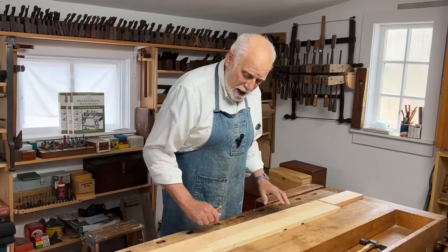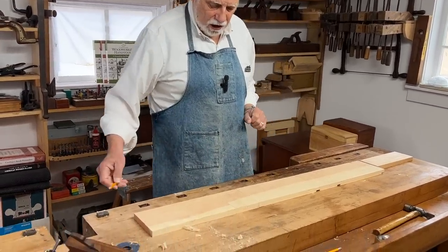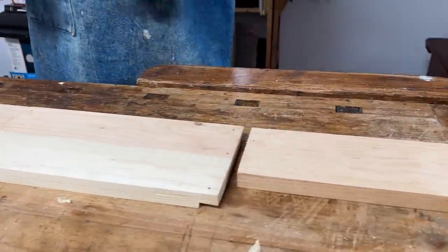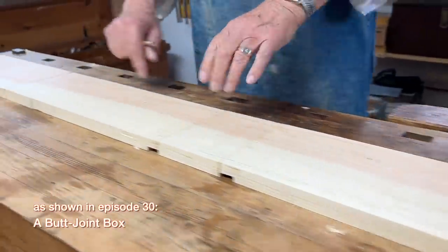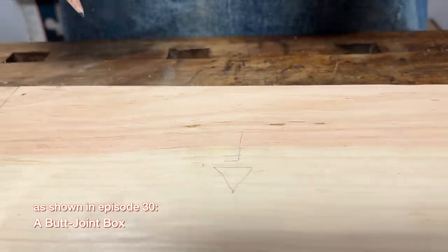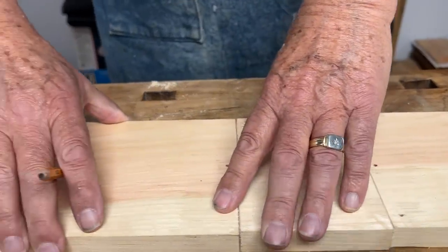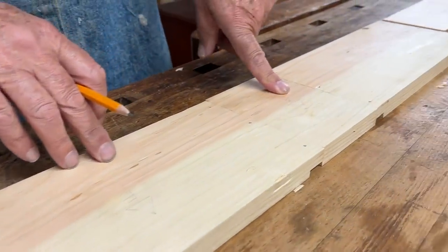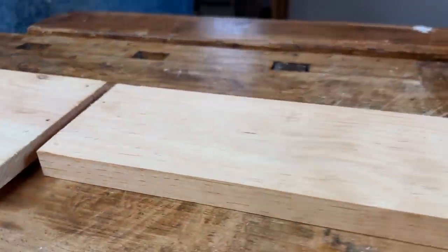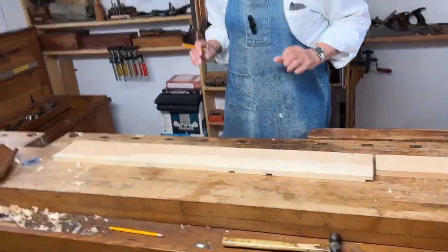As we saw when we made the simple butt jointed box, you start off with your material, and the first thing to do is to mark how you're going to cut the pieces to provide the sides, the front, and the ends. I've chosen this piece to be number one, or the front. You can see how the grain will carry on — this will be the side, this will be the back, and going the other way, this will be the fourth side and the third back. And here's what will be the top, and somewhere else is the bottom. So, we covered that before — how important it is to mark the pieces.